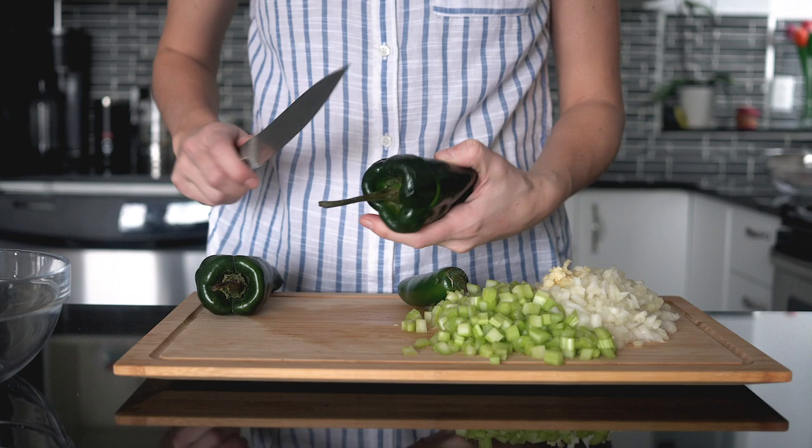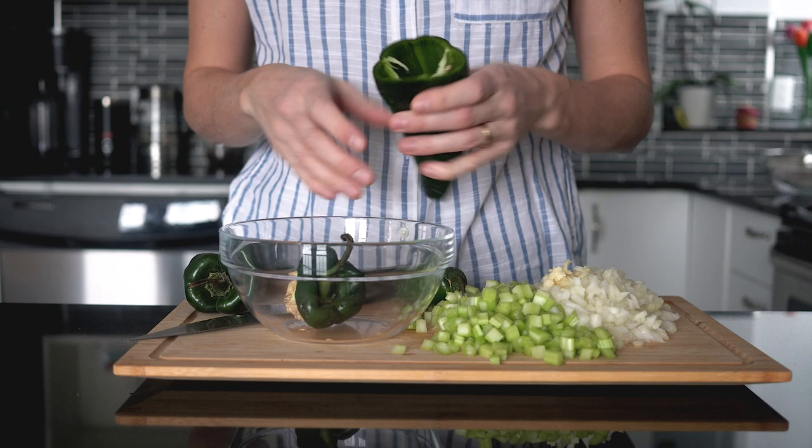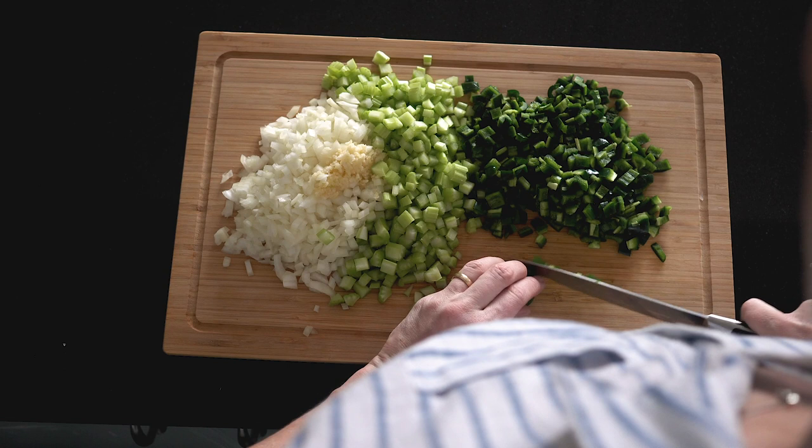Take two poblano chilies and one jalapeño chili. If you like your soup extra spicy, use another jalapeño or just don't deseed the chilies. To deseed them, cut off the top end and shake really hard until all the seeds fall out. Then chop the chilies just like the celery and the onion, and now we have all the vegetables for the soup.